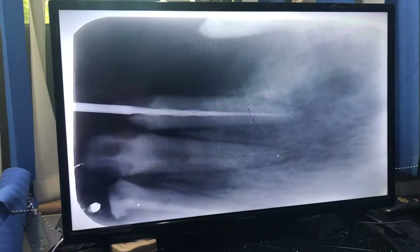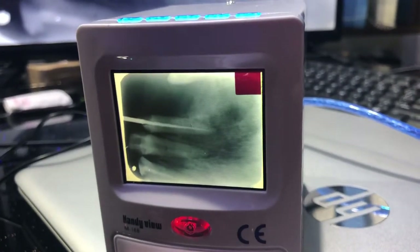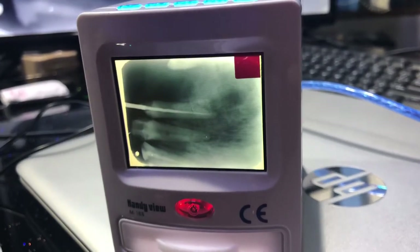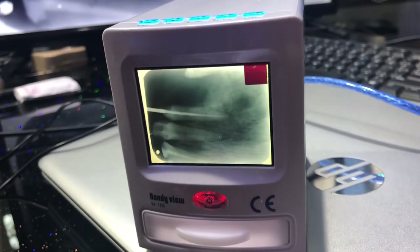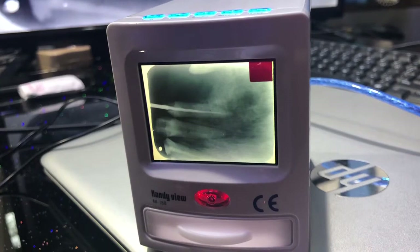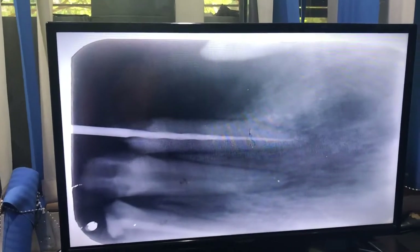This is a handy device from Nexus Meriden, and it's not even 10% the cost of a sensor. Without a heavy investment, you can start using your regular x-ray films with this machine. This is from Nexus Meriden — you can buy it on mydentalstock.com.